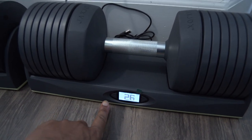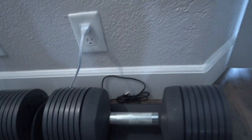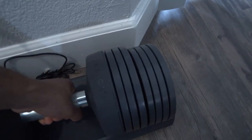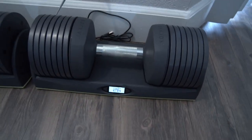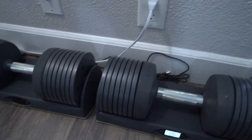Also, there's one thing at 26 pounds — and this is the only weight that it does this at. Once I pick this up and try to set it back down, you can see how it's a little off. I actually have to sort of finagle it in so it goes in steady. But other than that it's fine — these units work great.